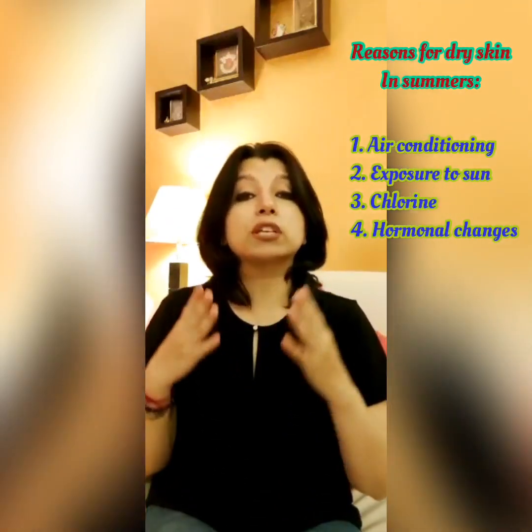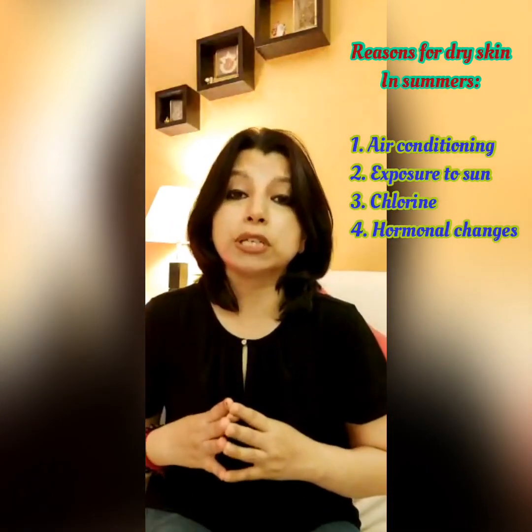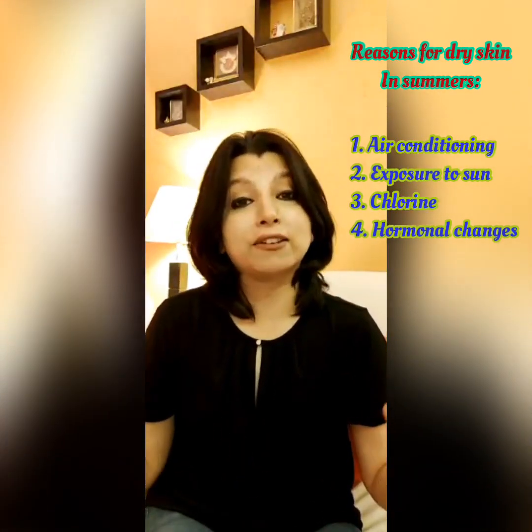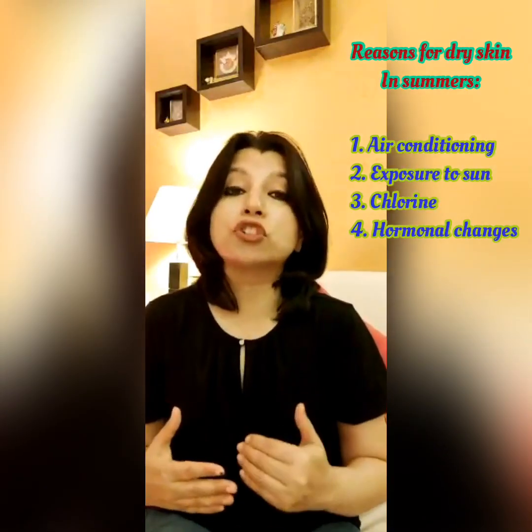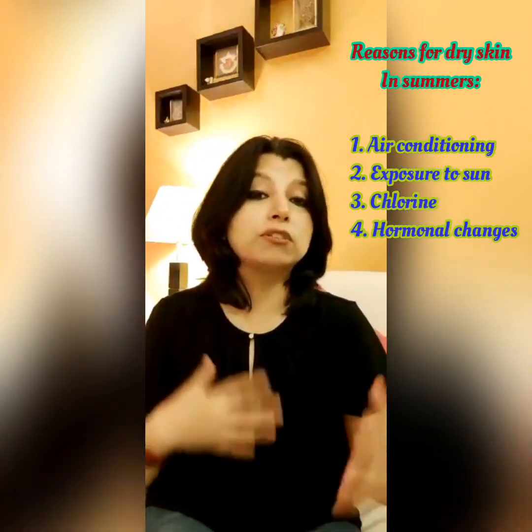I always advise my friends to take a salt water bath twice a day, as salt has very strong therapeutic properties to fight disease and dirty energies. But today I am going to share how we can use salt as an exfoliating scrub to treat the dry skin problem.